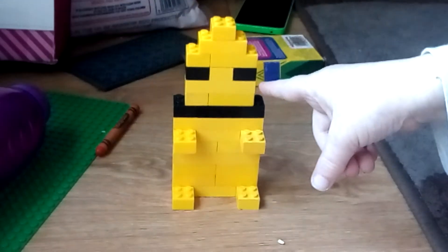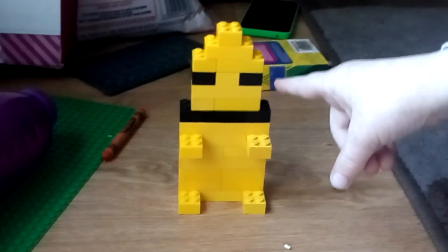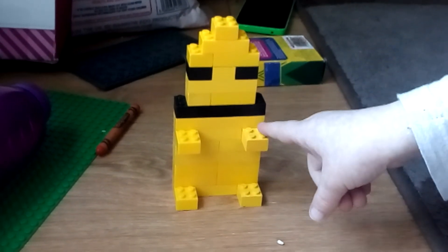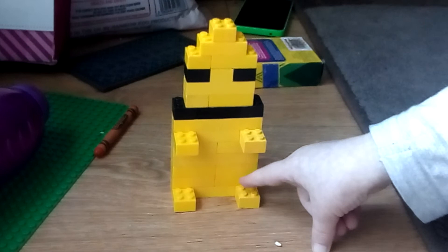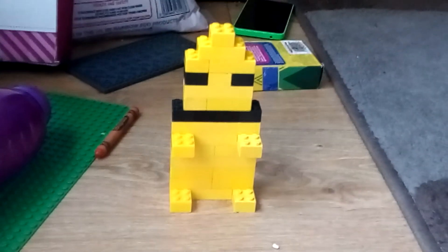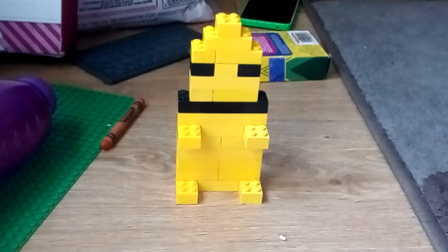Hi guys, this is my Pikachu, and this is his eyes, and this is his mouth, and this is his arms, and this is his legs. Yeah, Sophie worked very hard to build it, and it is so good.